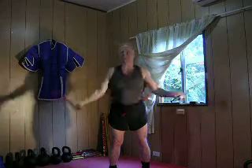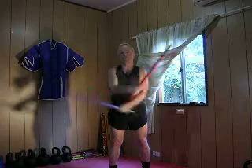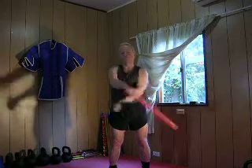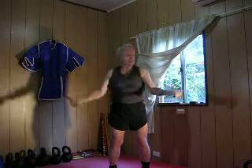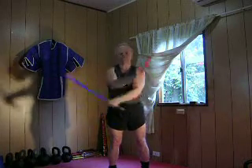Do at least 60 seconds of each of these Amara drills. They're a great way to start your session — there are 12 of them. Okay, that's the downward X.